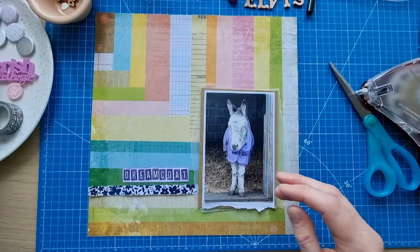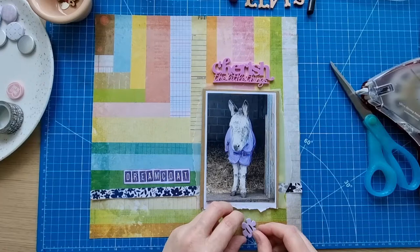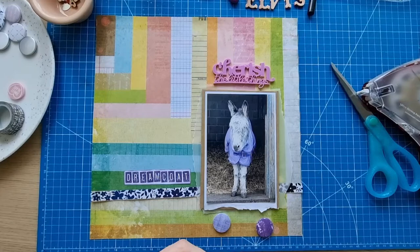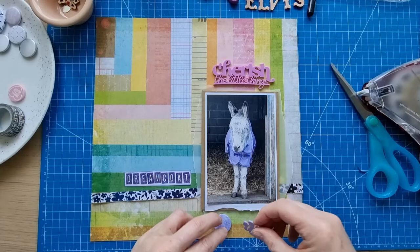I've got this Bramble Fox piece that I thought went really well with the color and everything — 'Cherish the Little Things.' I thought I might pop some purple ones at the bottom. This is a brad, and I just lost a bit of it there — never mind. I think the other bit's coming off too but I might try and leave it on actually.